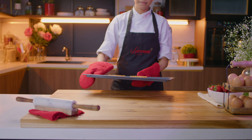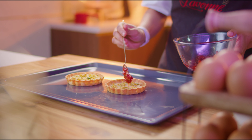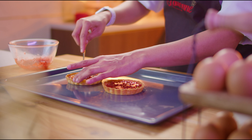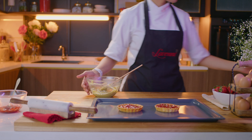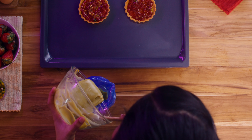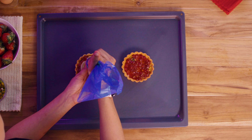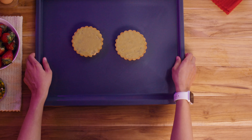Now for the assembly. Bring out the baked tart shells and spread a layer of strawberry compote into them. Fill a piping bag with pistachio custard and pipe neat circles to completely cover the tart. Use a palette knife to spread the custard around neatly and chill in the refrigerator for about 20 minutes.